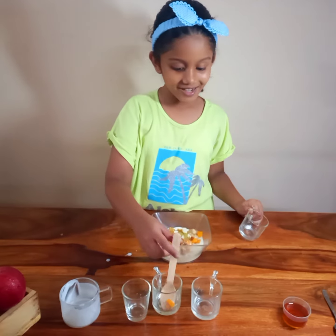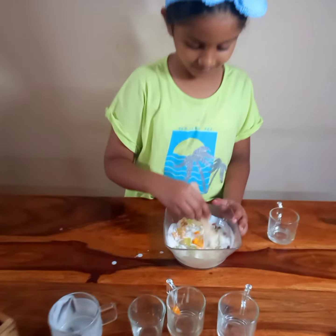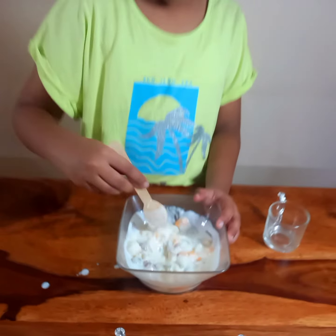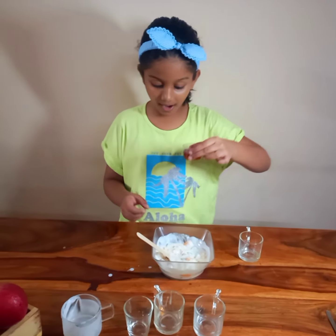Now let's mix it all up. Now let's add some honey.